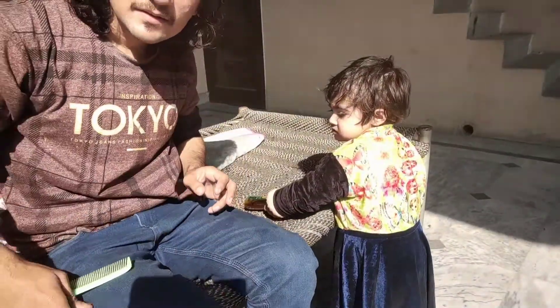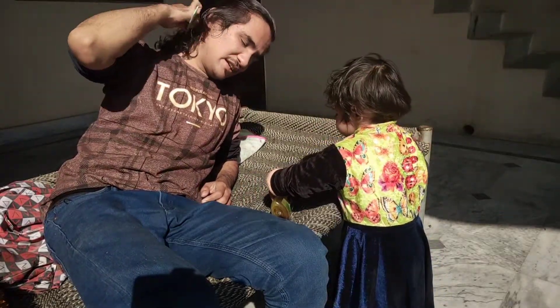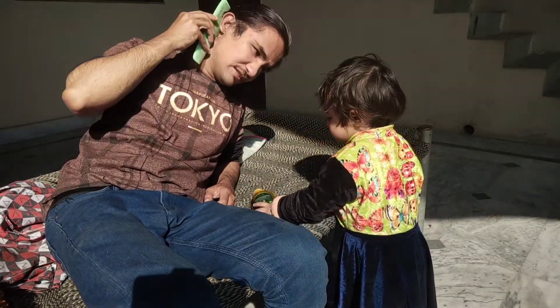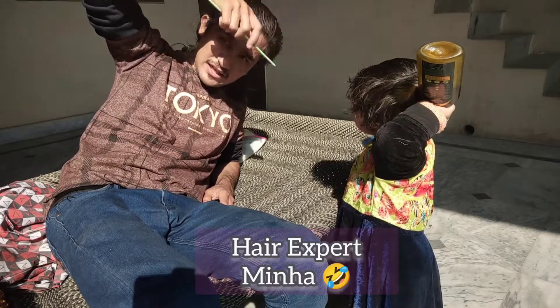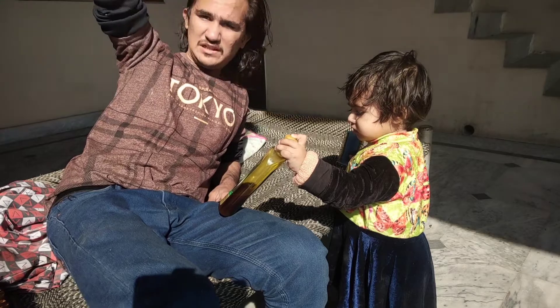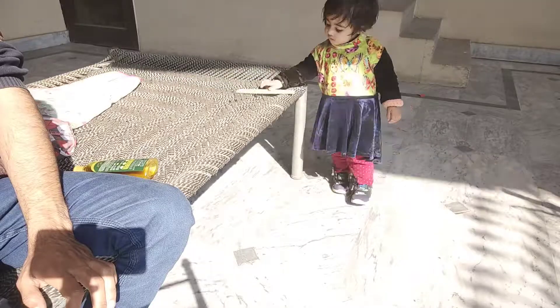Minha is standing here and doing it. How do you do it, Minha? I'm going to put oil on it. Let's put oil on it — it's a big deal. I don't want to put oil on it, but I'm going to put oil on it. Minha was doing a lot of good things. I said let's put it in time-lapse — let's see.